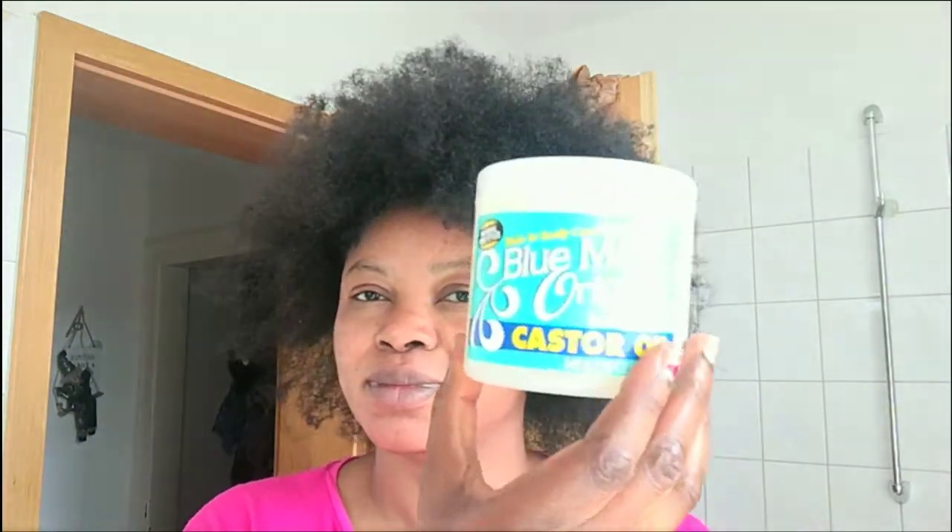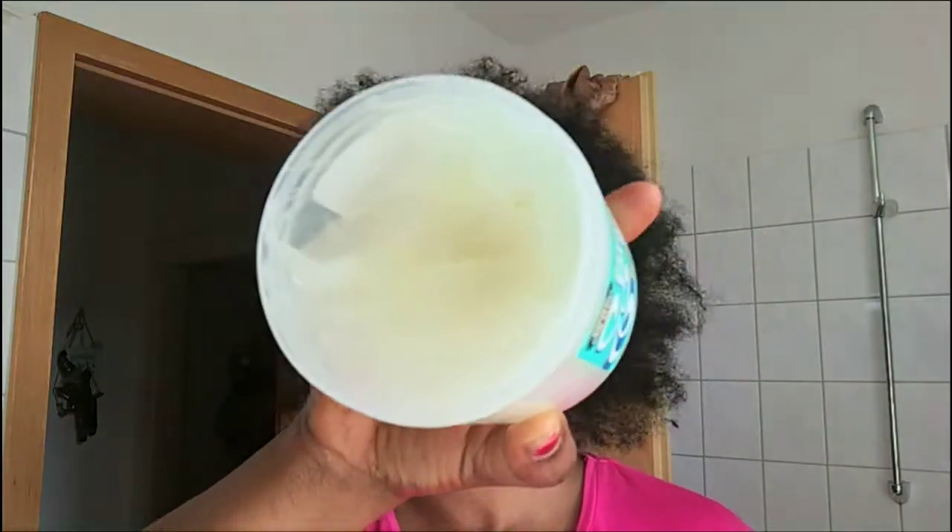Like I said, I'm still using that Vaseline mix on my split ends also. And my split ends have been good.